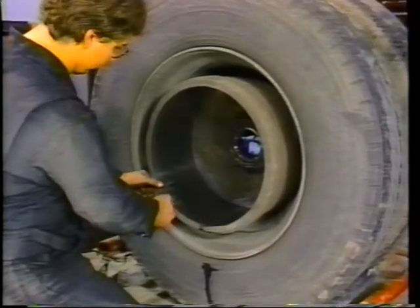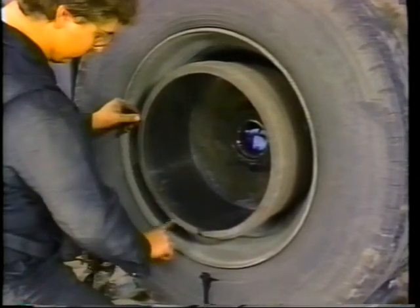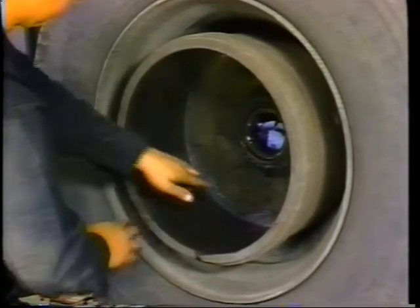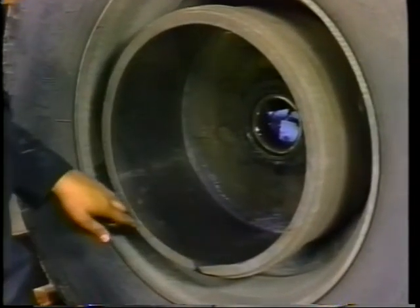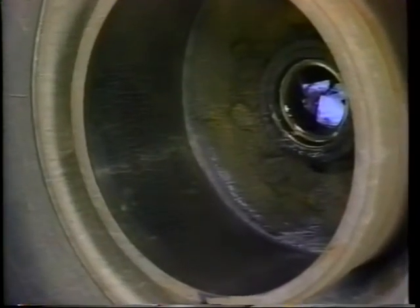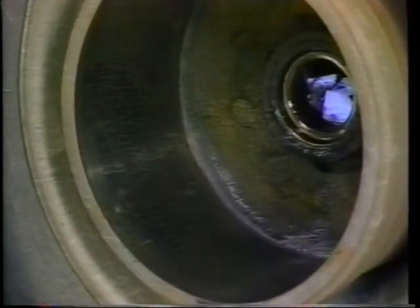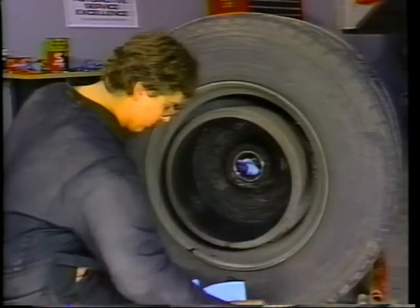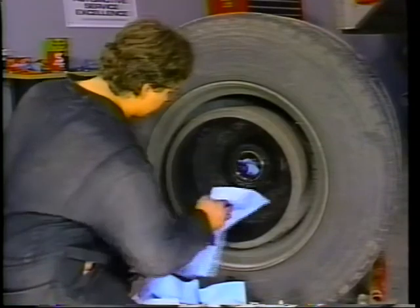Next, check the drums. Look for broken drums, deep heat cracks, deep grooves, and rounded corners at the back or front of the brake face. When brake drums exhibit these signs, they should be turned or replaced. Please note, however, that brake drums should be turned or thoroughly cleaned at every brake relining.